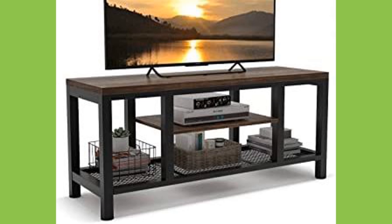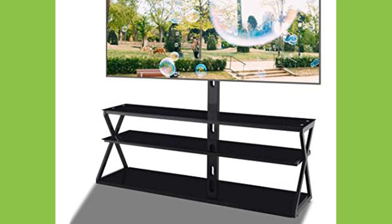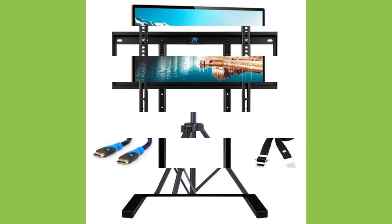Philo Farnsworth of Idaho, USA, eventually filed for a patent on the very first electronic television system. By 1948, one million homes in the United States had a television set.